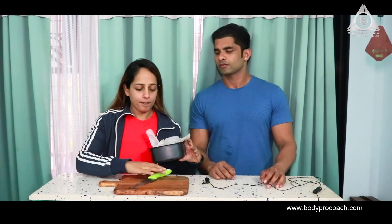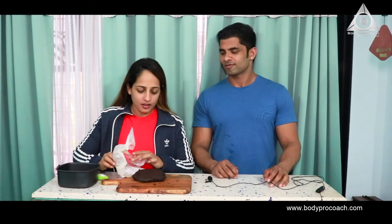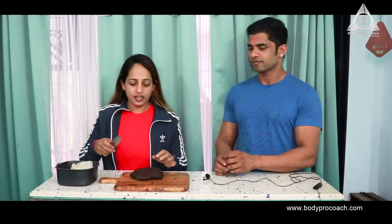There we go — our brownie fudge is ready. We've cooled it for about an hour at room temperature, and now we're going to put it on a plate. Looks great! We're going to quickly cut it into small cubes or squares, and they're done.